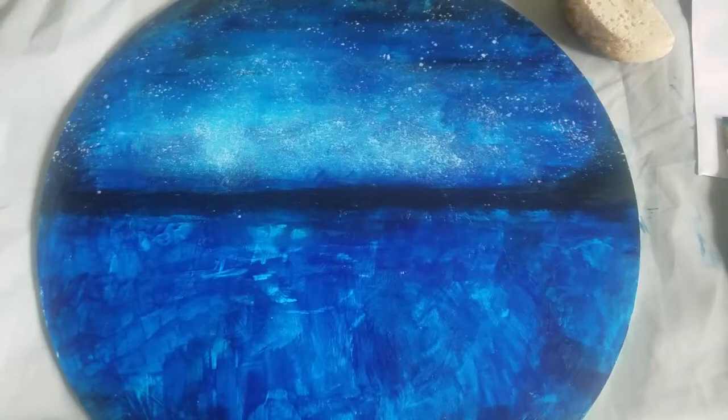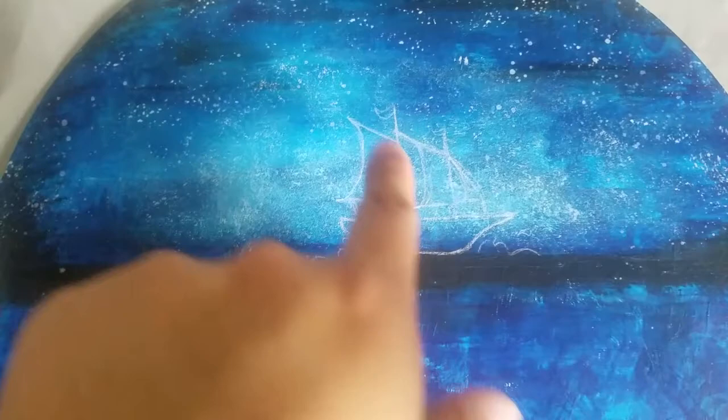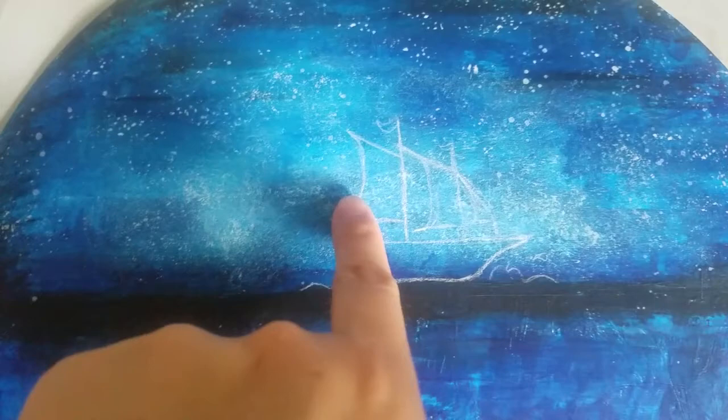So far, so good. I'm liking the color and I'm liking how the placement is. Now I'm going to go in with my pencil. Here you can see me already outlining the galleon with the white pencil, and I've added a little bit of waves in there to give it the ocean effect.